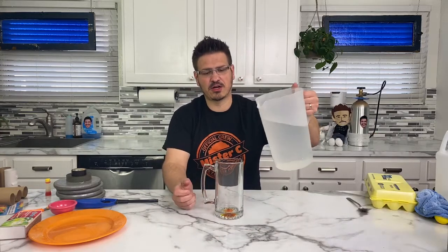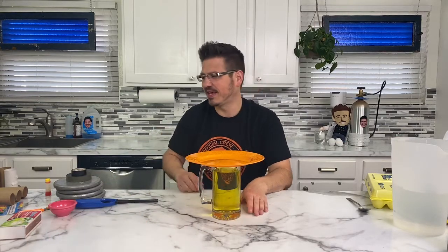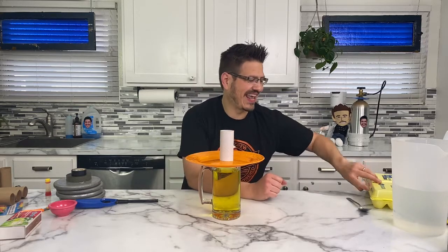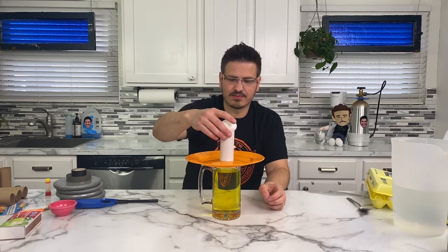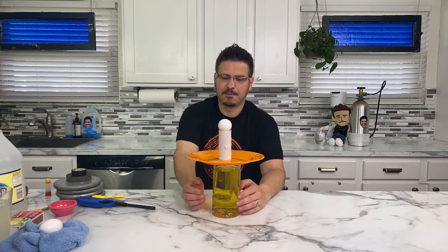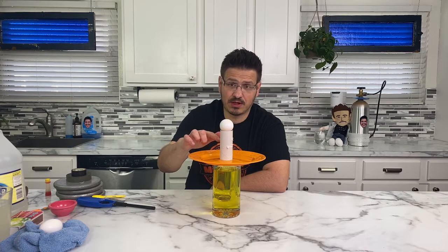We've got an orange plate. We've got a couple more things to do — hope you guys are having fun. Hopefully you have some really cool ideas of things you can try at your house. I'm just going to take a jar or a cup. I have food coloring on the bottom. We're going to take a plate, a toilet paper roll, and an egg set on top. So let's talk about what we've got going on here. This system is essentially balanced right now — we have this cup holding up the plate, which is holding up the toilet paper tube, which is holding up the egg.